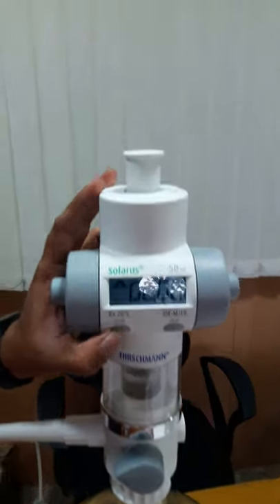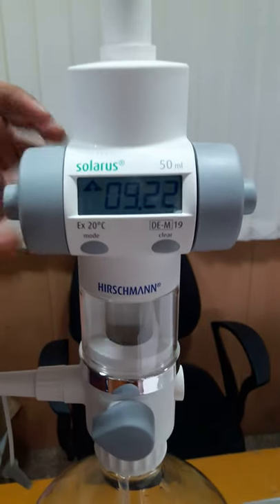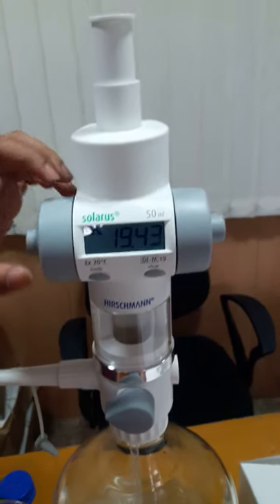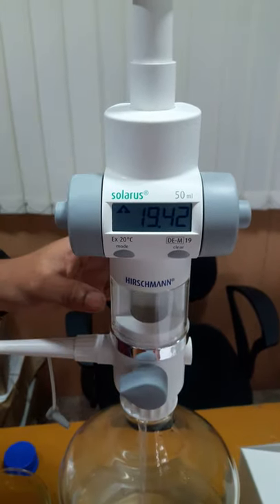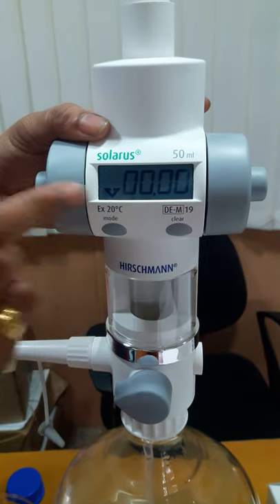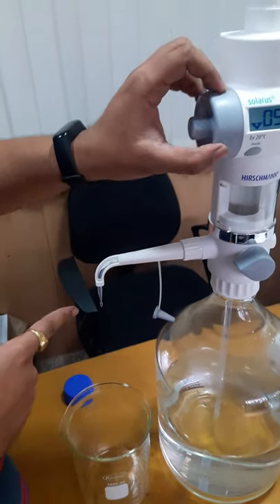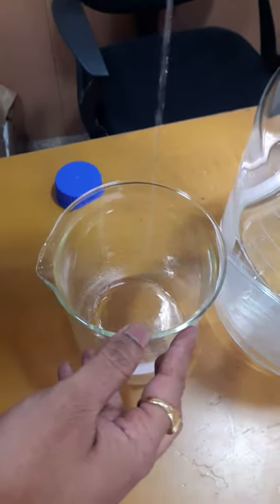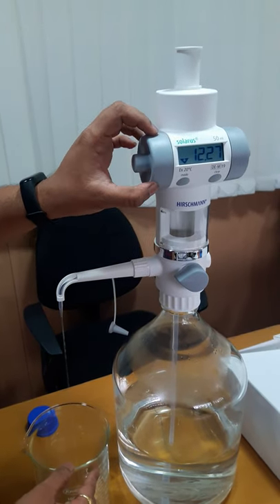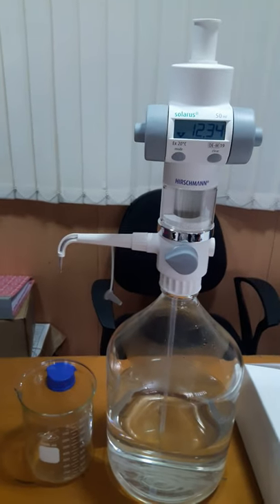Again, if you rotate the thumb wheels anti-clockwise, the liquid gets sucked inside the device. Then we will clear the display, change the mode to dispense mode, and rotate the thumb wheels clockwise to dispense the liquid.